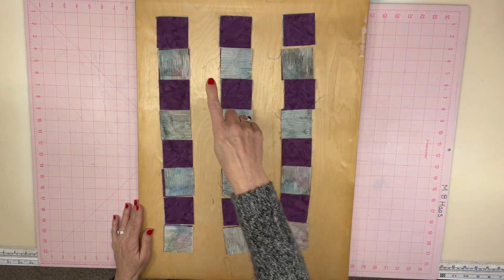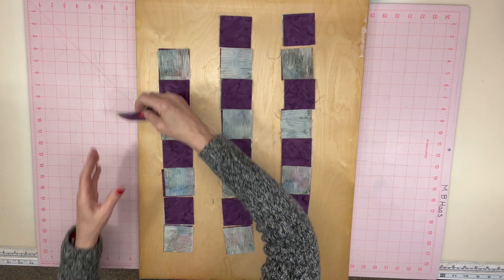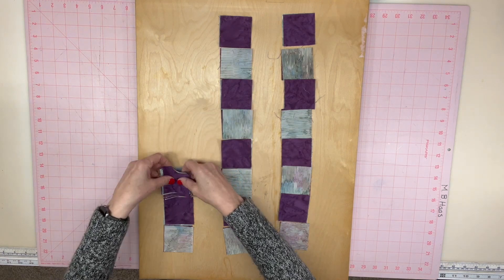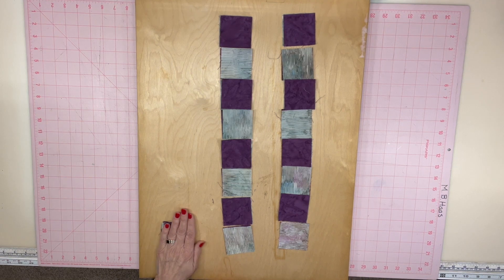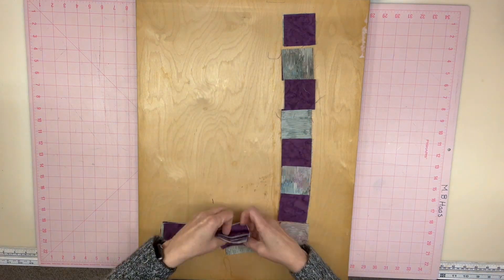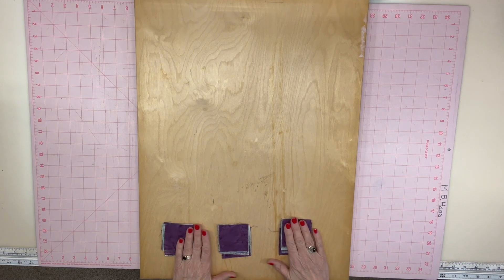Once you get all of your columns 2Zed, you're going to stack each column up. Start at the top left and go down just like you did before. When you get to the bottom, leave them there.